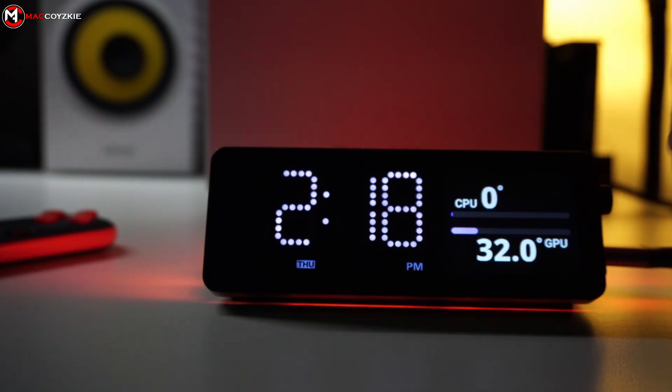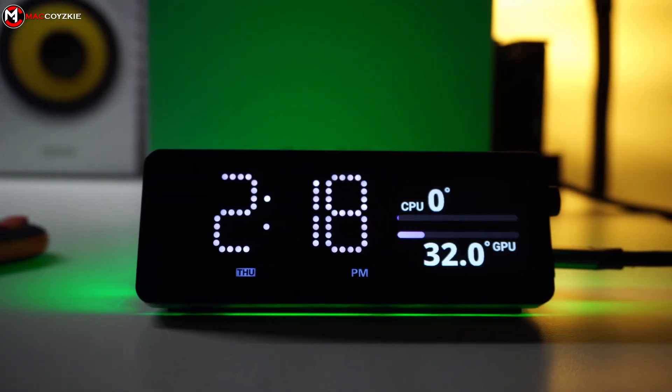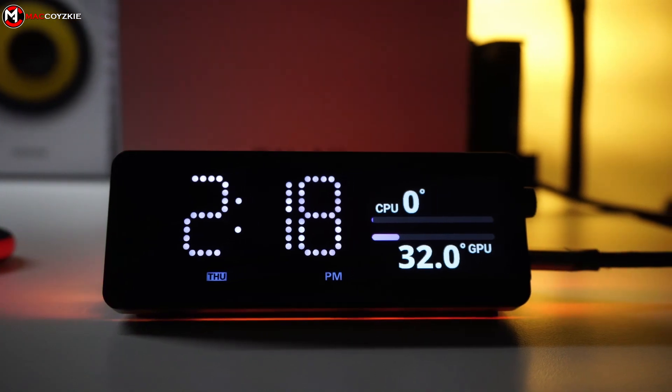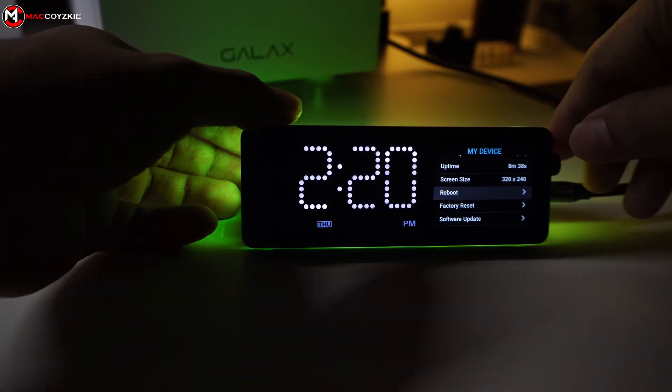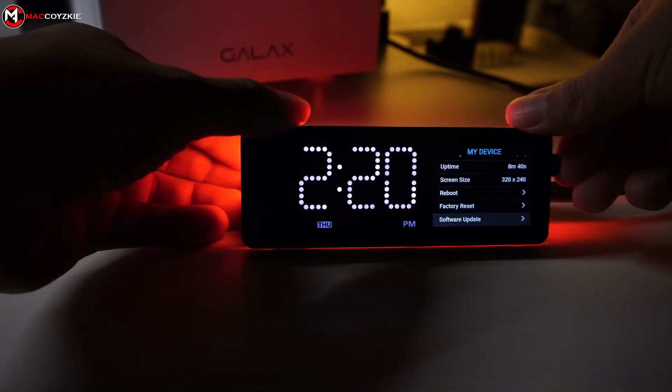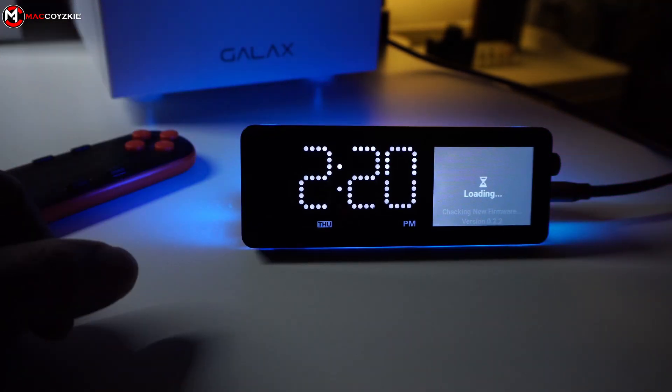The PC monitoring is a bit inaccurate, but the Vobot Mini Dock developers are working on this. They also told me they plan to utilize LibreHardwareMonitor on Windows to obtain more accurate PC monitoring data for display on the mini-dock. We can update this dock with firmware releases they will roll out, and I may have to revisit this video for updates in the future.